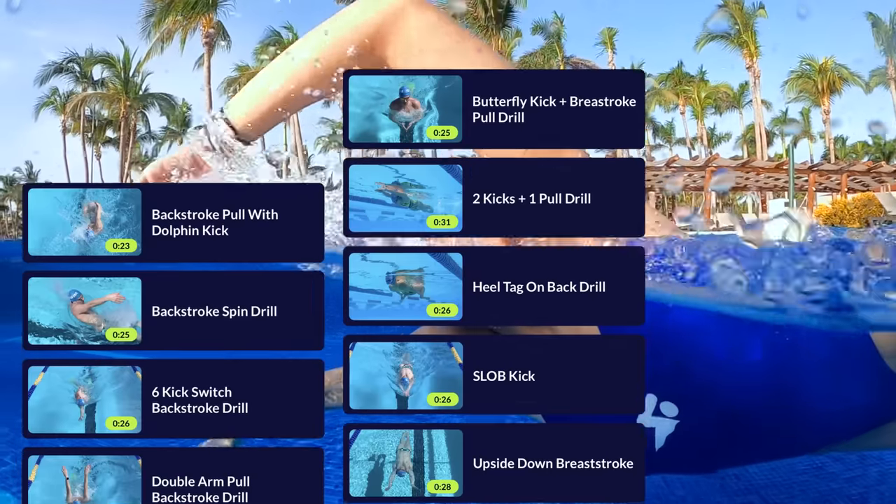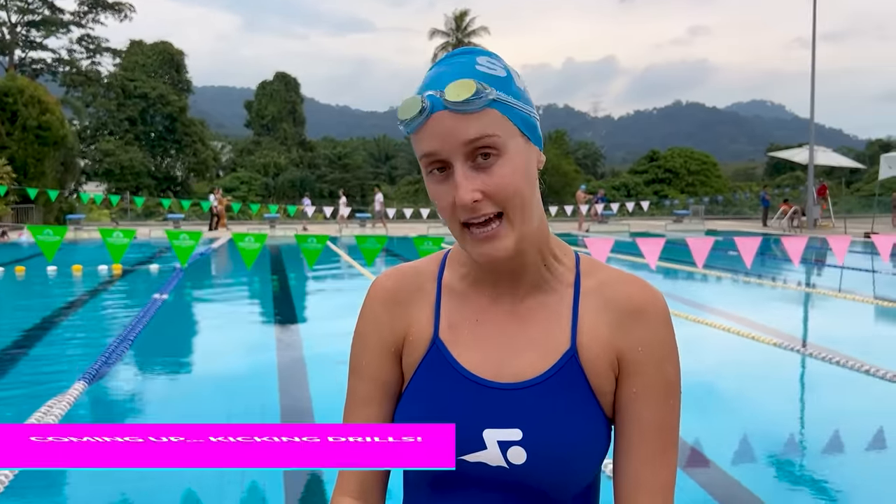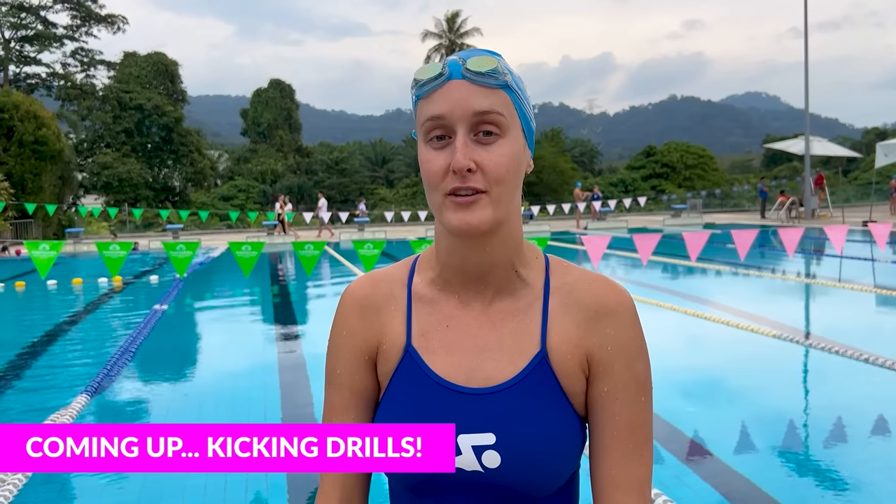Thank you so much for watching this video. I hope you found these flip turn drills helpful. If you want more tips, tricks, and workouts, definitely download the MySwimPro app and give our workouts a shot. If you want more videos like this one, please subscribe to our channel and like this video. Definitely check out our video about how to improve your freestyle pull. Thank you so much for watching, and happy swimming!